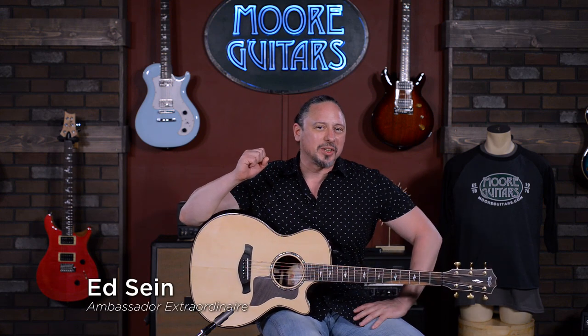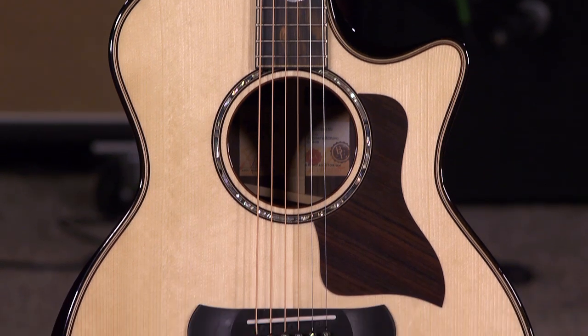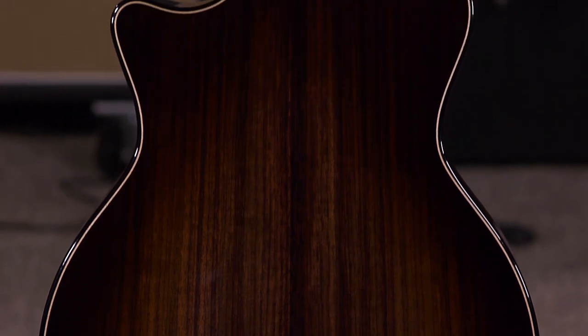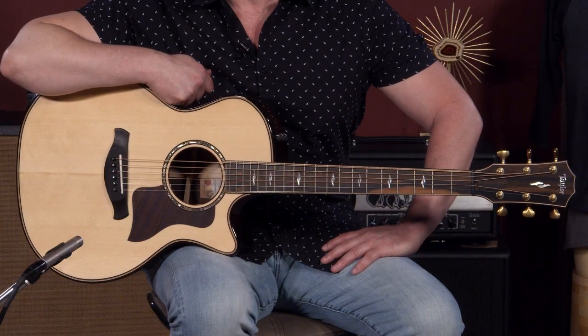Hi, I'm Ed from More Music and MoreGuitars.com. This is a brand new 814 CE Builder's Edition. I haven't seen anything like this — it doesn't have a satin finish. I guess enough of you complained to Andy and Bob and wanted a gloss Builder's Edition, so here it is.